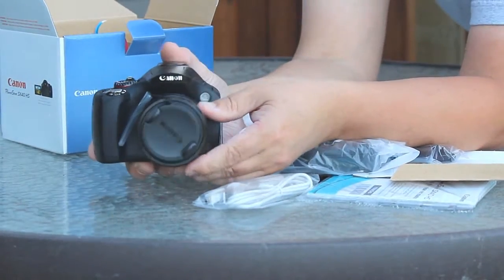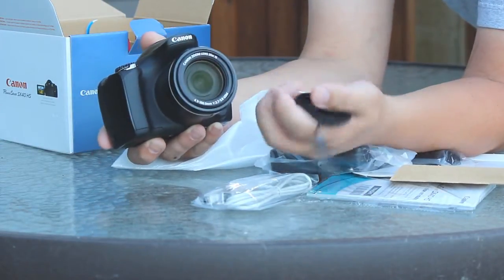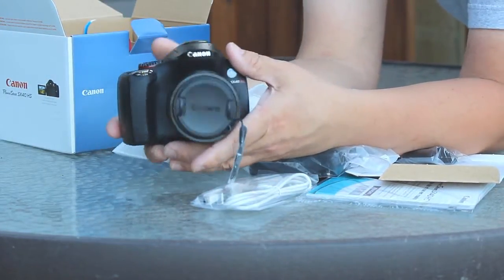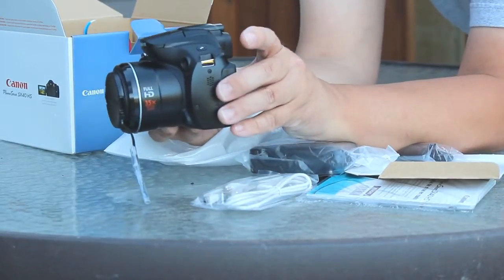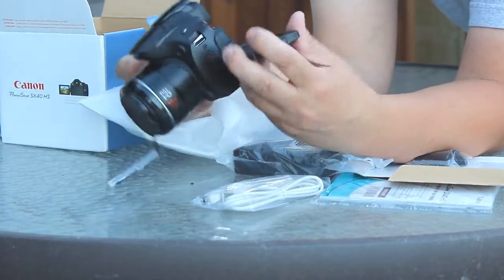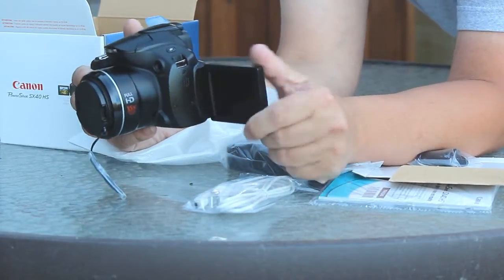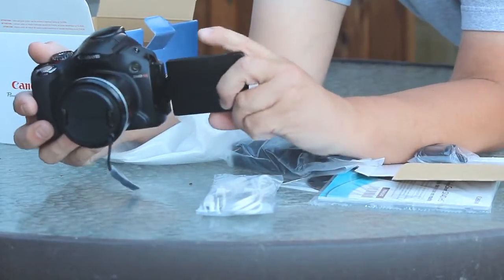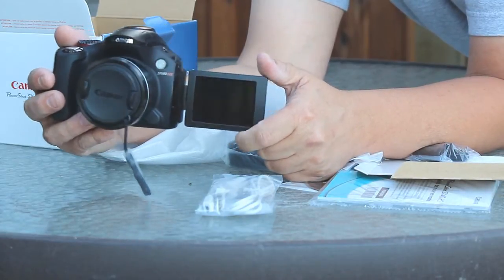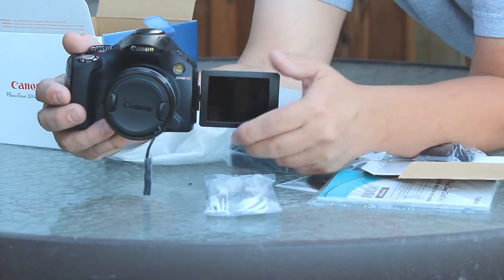And here it is — the actual body of the camera. Let's take the lens cap off. Nice, fairly big lens for a camera at this price point. The best part I love about this is the rotating viewer screen. If you're a YouTuber shooting yourself, you need to make sure you're in frame. This screen completely makes that possible — you can see yourself and shoot.